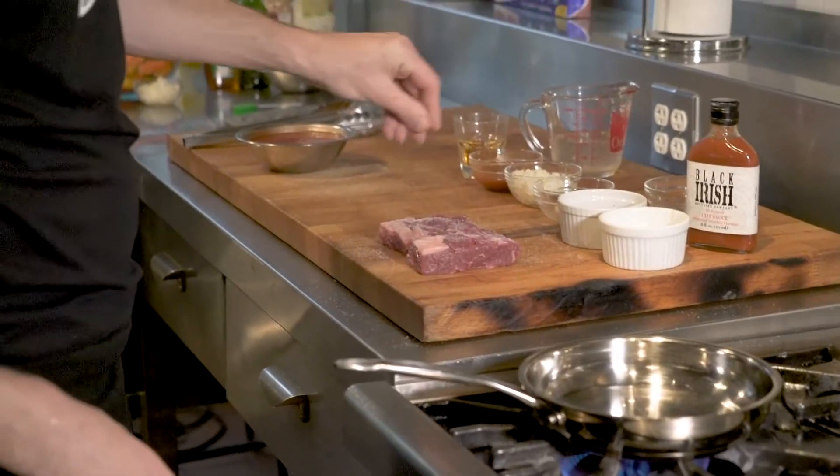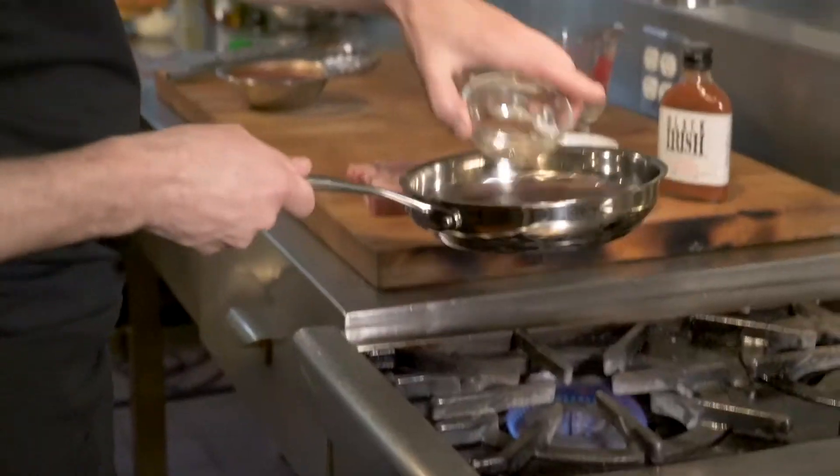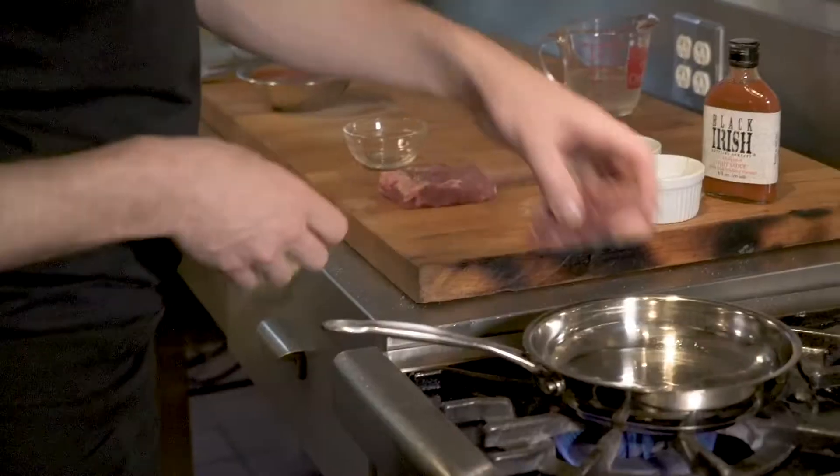To begin we're going to sear the beef and get a nice brown coating on the outsides, and this will seal in all of the lovely juices as well as improving the overall flavor.